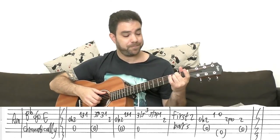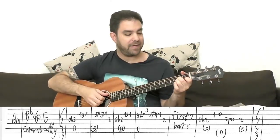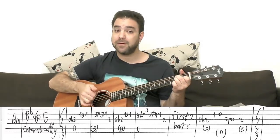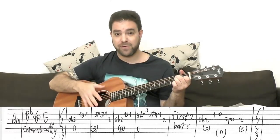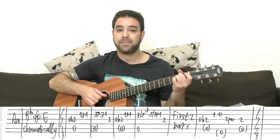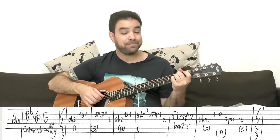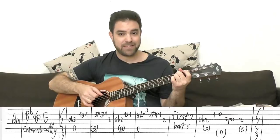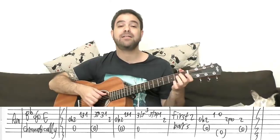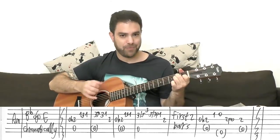And then E minor — the sixth string is your bass note now — with the open second string. Then two pull off to zero on the third, and then two again with A minor. So it's A minor, E minor, A minor. This time the second bass note, the fourth string, comes around with the pull off.